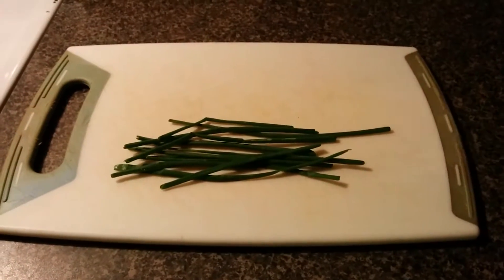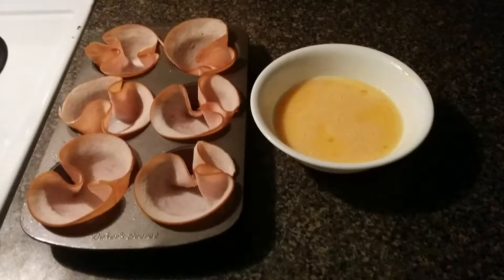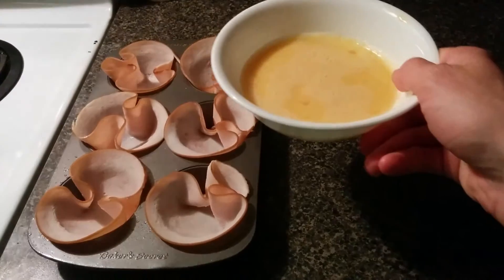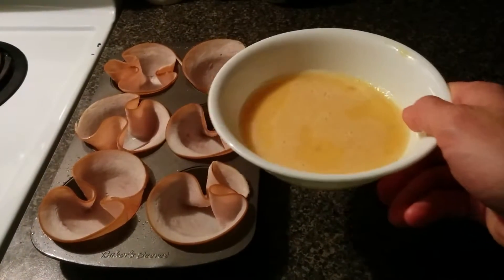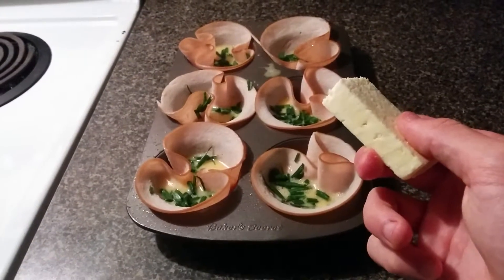Now take your chives and cut them into very fine bits. Now that everything's prepped, take your eggs and pour them evenly into each turkey slice. And finally, add in your chives and the feta cheese.